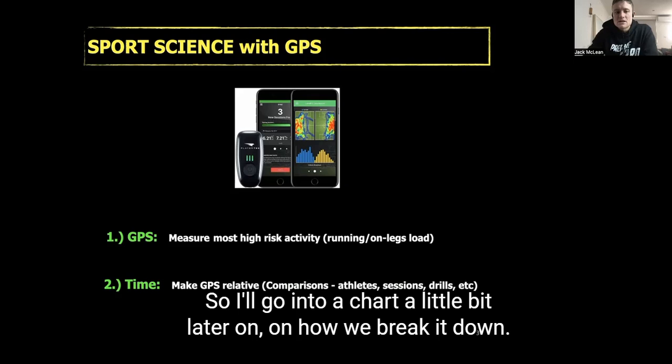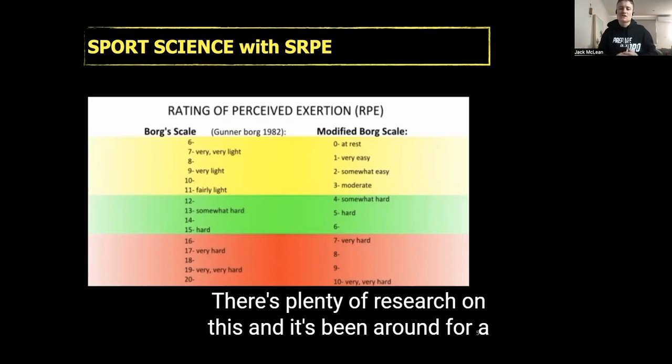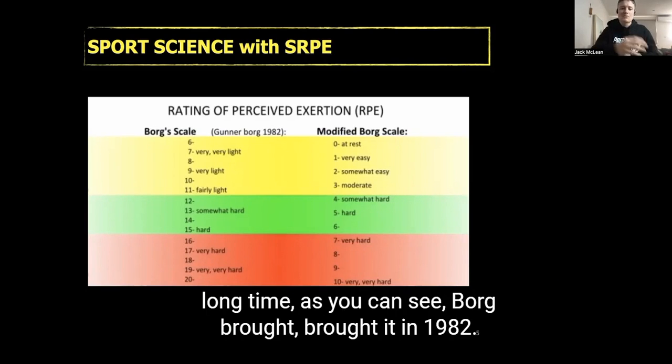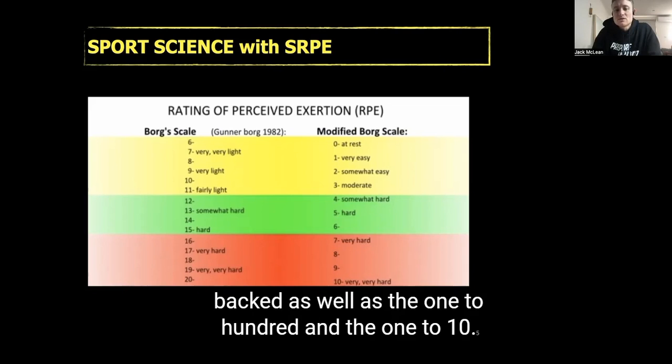And of course your different speeds of running — your total distance, high-speed running, and sprint distance. I'll go into a chart a little bit later on how we break it down. Moving over to session RPE: there's plenty of research on this and it's been around for a long time. Borg in 1982 introduced the 6 to 20 scale, which has been scientifically backed.